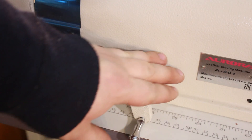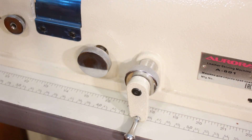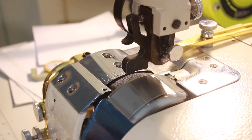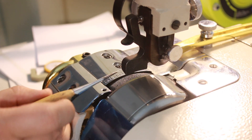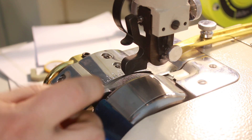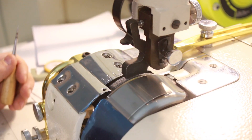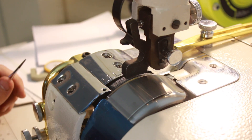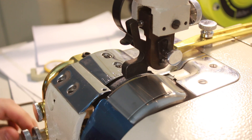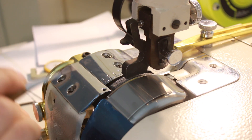Осталось рассмотреть вот эту ручку с таким интересным приспособлением — крутилку. При покупке машины она может быть не отрегулирована. Эта крутилка регулирует движение ножа вправо-влево — то есть он приближается либо удаляется от лапки. Необходимо отрегулировать его таким образом, чтобы он как можно ближе подходил к прижимной лапке. Чем он ближе, тем более плотно придавливается кожа, но при этом нож не должен касаться прижимной лапки.